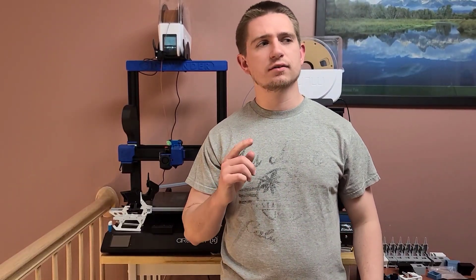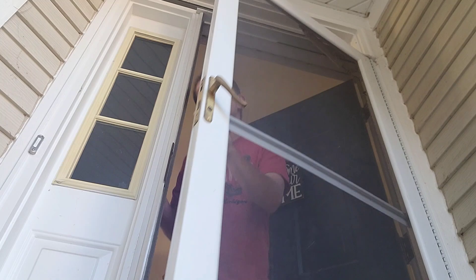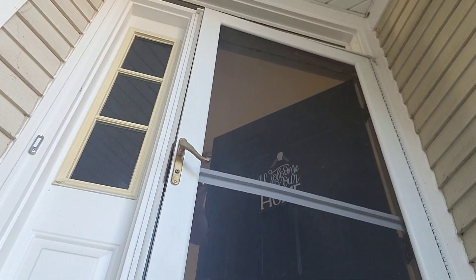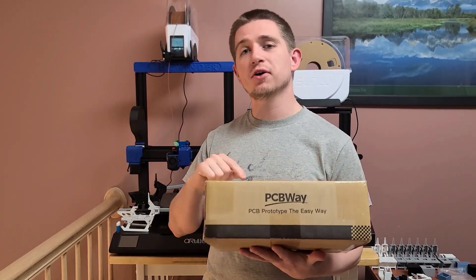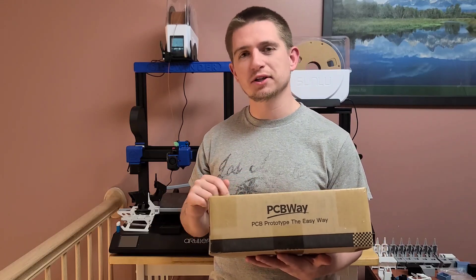Hey guys, it's Damien here. Just got my package from PCBWay, which is a sponsor of this video. They sent me some parts from my 3D printed helicopter, so let's see how they look.